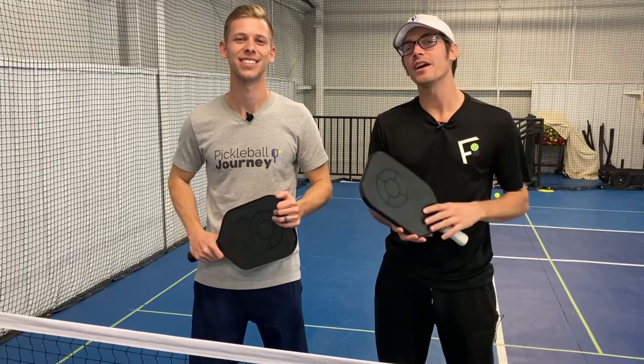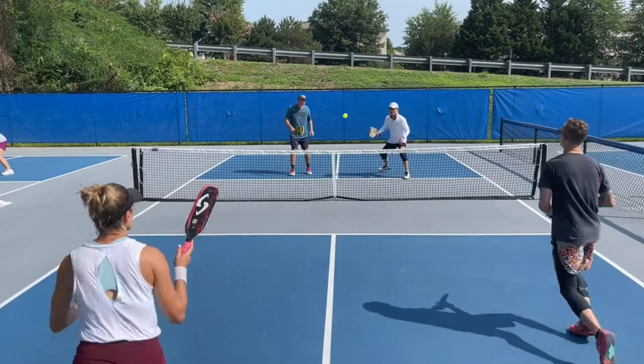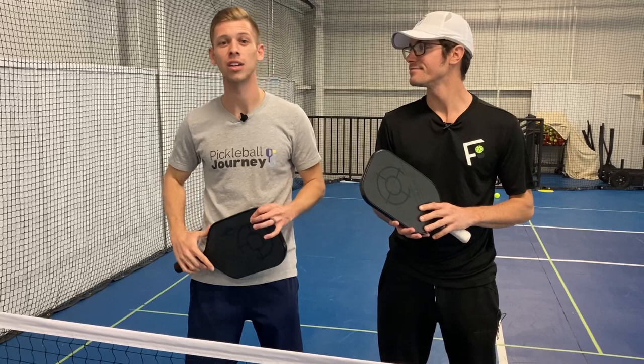When you're playing rec play, tournament play, or just with your friends, are you tired of popping that ball up so they could just smack it in your face? Welcome back to Pickleball Journey. For those of you new to the channel, we do all things to help you on your journey to get better. Today we're bringing four tips to help keep the ball low. I'm Justin. I'm Elisha. Let's get into it.